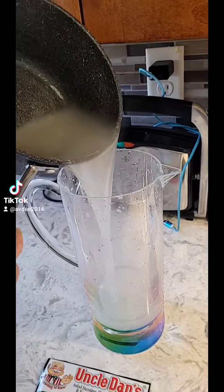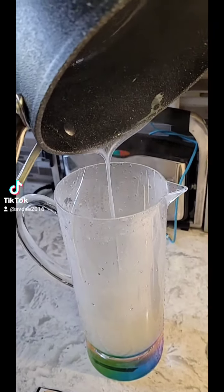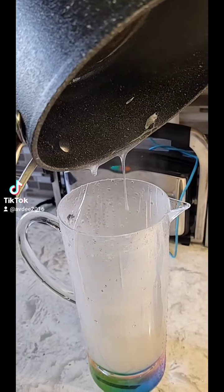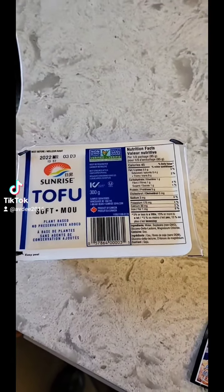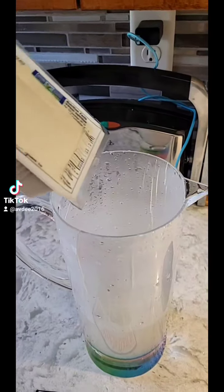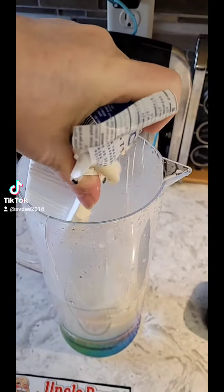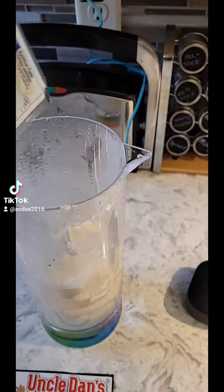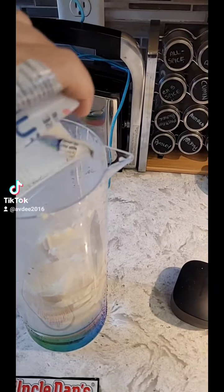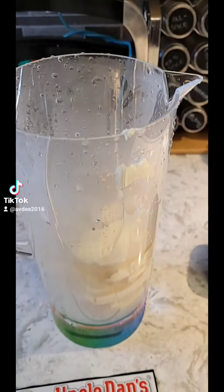Now I pour this into my container. Grab a container of soft tofu and dump that in. This is how you're going to make a fat-free dressing that has both protein and is creamy.